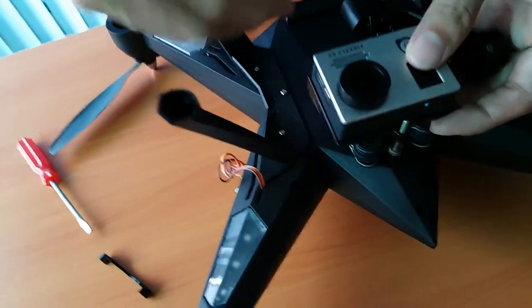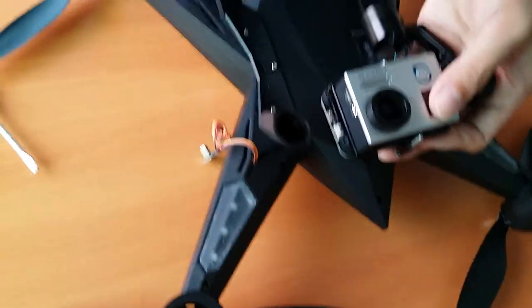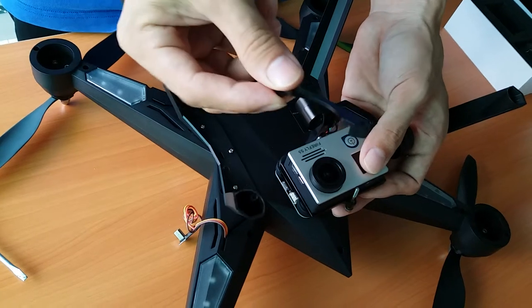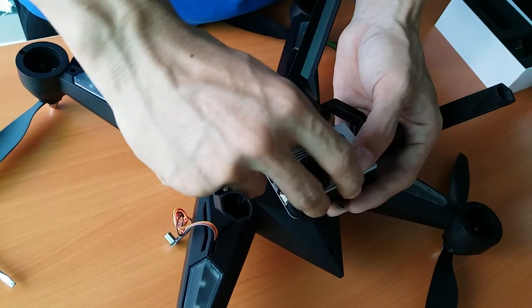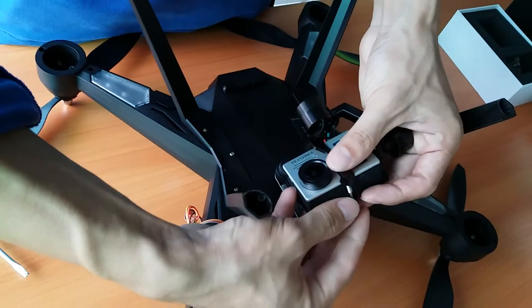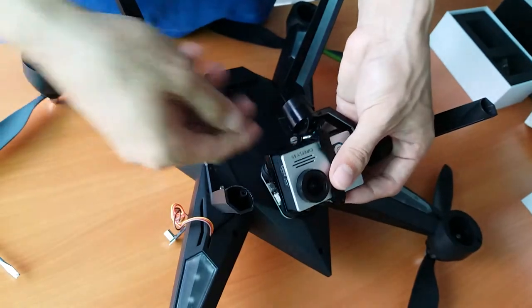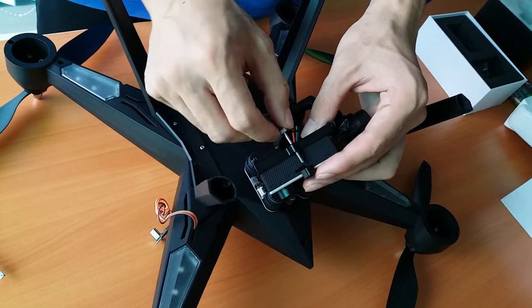We put the camera this way — make sure you orient it in the right direction, as the operator does. Then fix the screw.